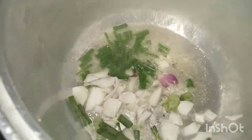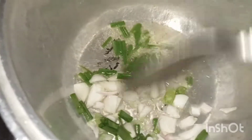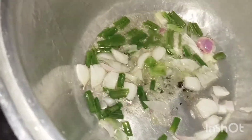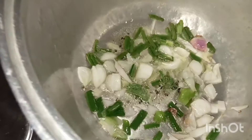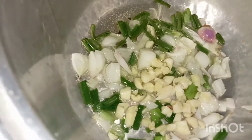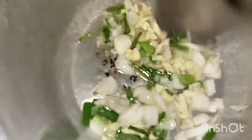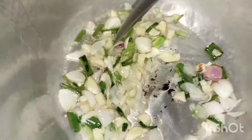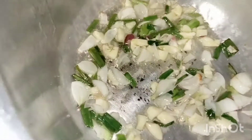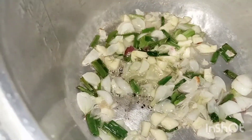So, heat some oil in the pan. We'll sauté the sibuyas (onion) first, then add the bawang (garlic). Sauté the onions and garlic together until fragrant.